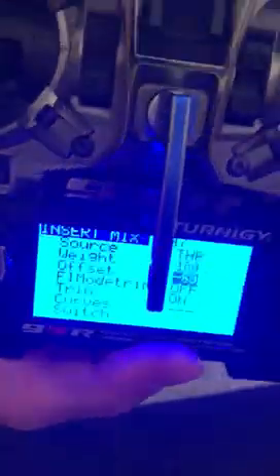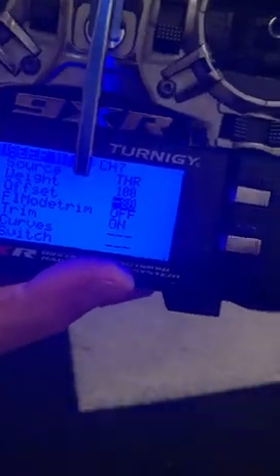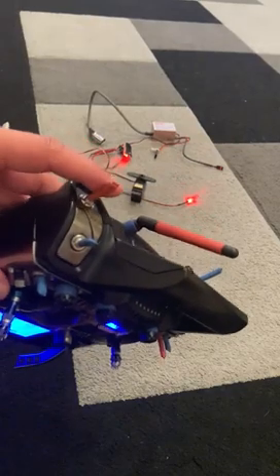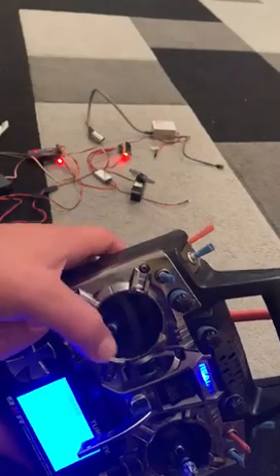After that, there's the channel switch setting — it shows nothing. You need to change it to throttle. As soon as you change it to throttle, the light comes on — can you see that light? When I flip the switch off, my servo throttle is still working.